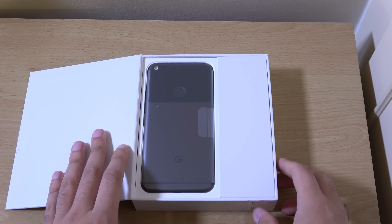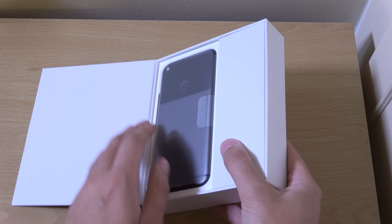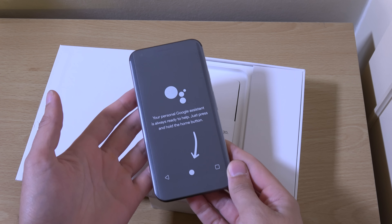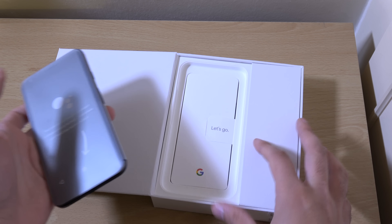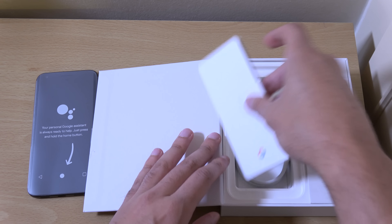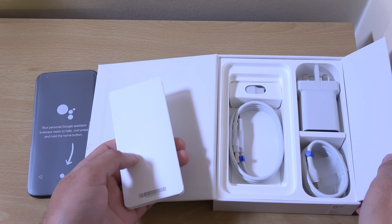So this is a black one. I did actually want a silver one but they sold out, so they must be selling quite well — or maybe they just understocked things, we don't really know. You can see this is the phone here and you do get a lot of stuff with it, as you can see.